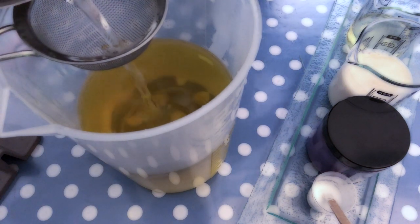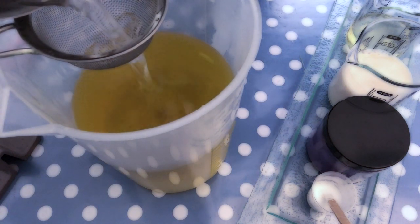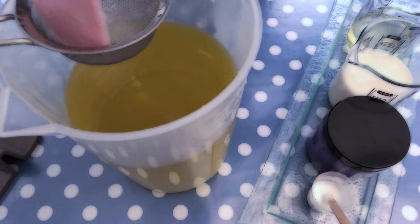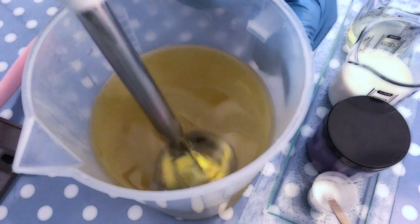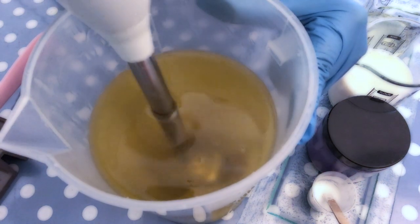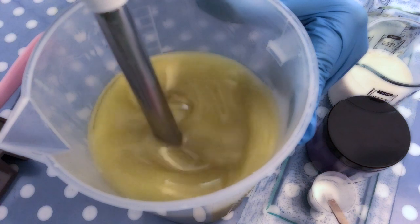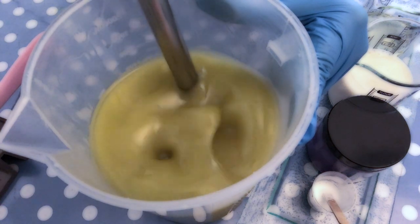Since the lye water solution is very concentrated, I prefer to strain it to make sure no undissolved lye gets into my oils. Then I stick-blend it to emulsion — you reach that point once there are no oil streaks visible in the mixture.